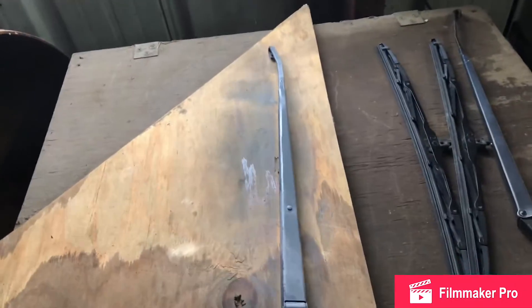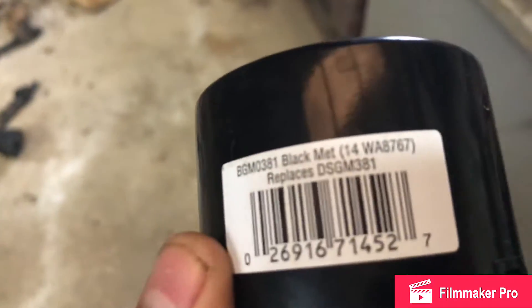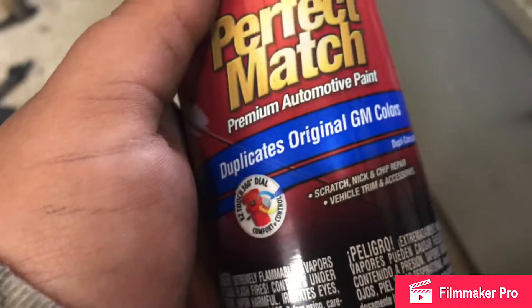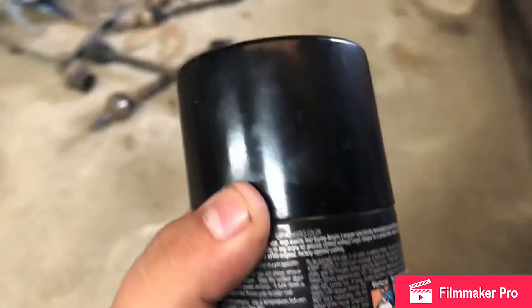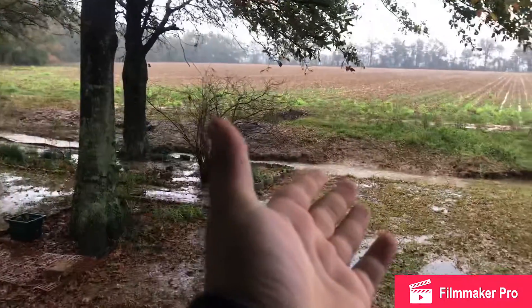I'll probably do one more coat of primer and then we'll get to the color, which is GM black. After priming, I was racing against the dark and also our lovely Louisiana weather, so I didn't get great footage of the paint application. But I'm about to show you guys the finished product.